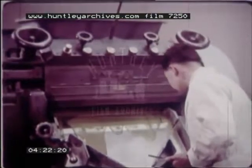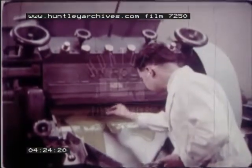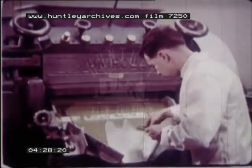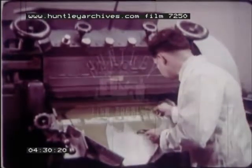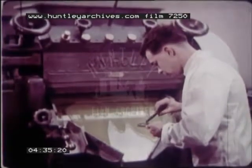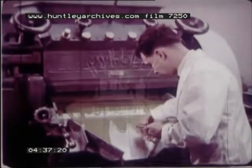At all stages of manufacture, checks are made to ensure the high quality of all CWS paint. One of the laboratory staff is making a test with a Hegman gauge. This instrument is specially made to measure this very fine degree of grinding, and this, coupled with the clarification of the medium, makes sure the paint is completely free from the minutest particles.